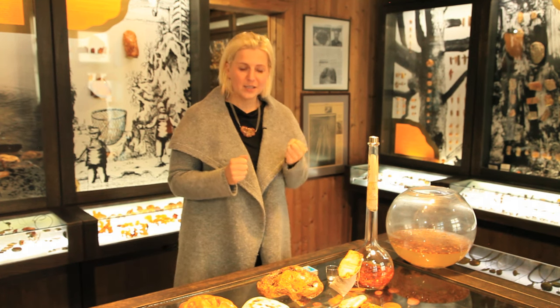Hello, you are now at the Baltic Amber Museum and Gallery. You ask me how to check if amber is real or not. We have three possibilities.